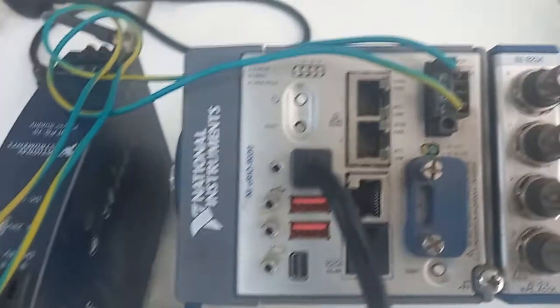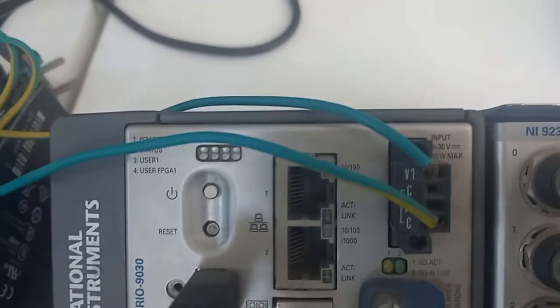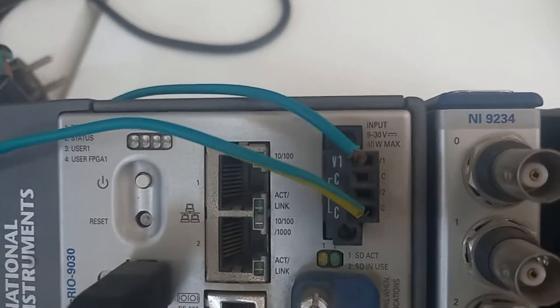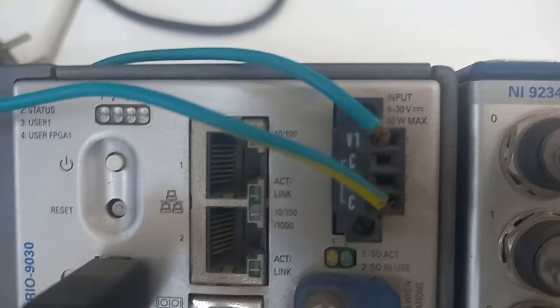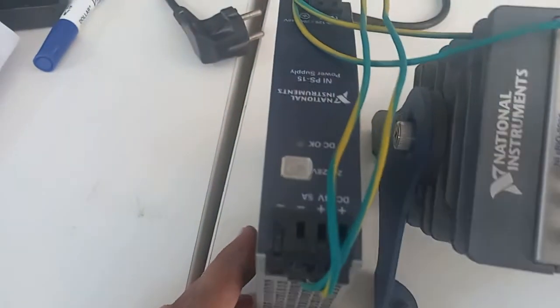It needs a 24 volt DC input. The range written on it is 9 to 30 volts. We have connected it with a 24 volt DC power supply.